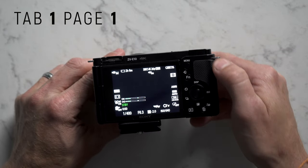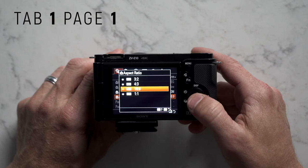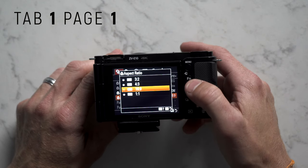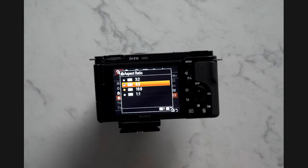The first thing I'm going to do is press the menu button on the back of the camera and scroll down to aspect ratio. I'm going to make sure that's set to 16:9. If you leave it at 4:3, you're going to have black bars on the side of your screen when taking videos or shooting photos. It's pretty important to change it to 16:9 because it gives you the rectangle that most screens use today.